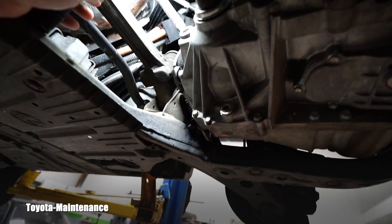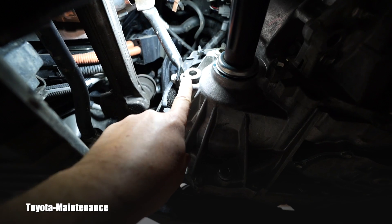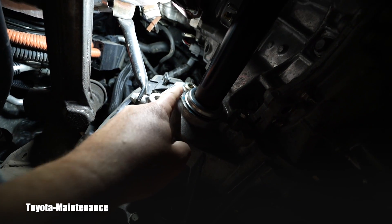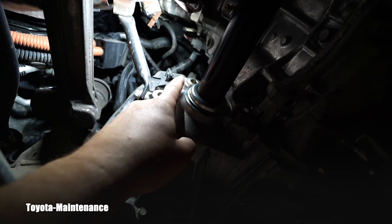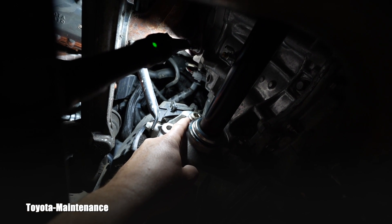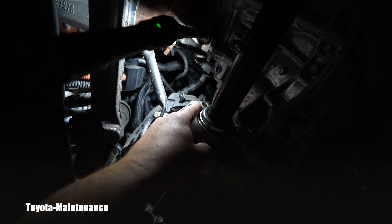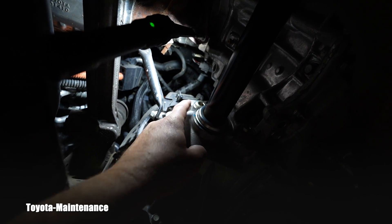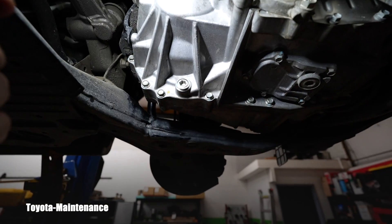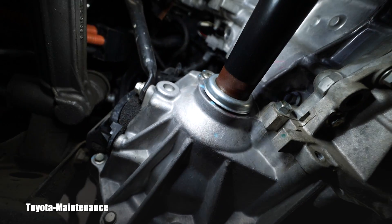If this is the drain, the filler should be approximately right here. And there is a plug with an aluminum washer right there — but my friend, that is NOT your filler/level adjustment plug. One more time with full light: that is a drain, that is correct.